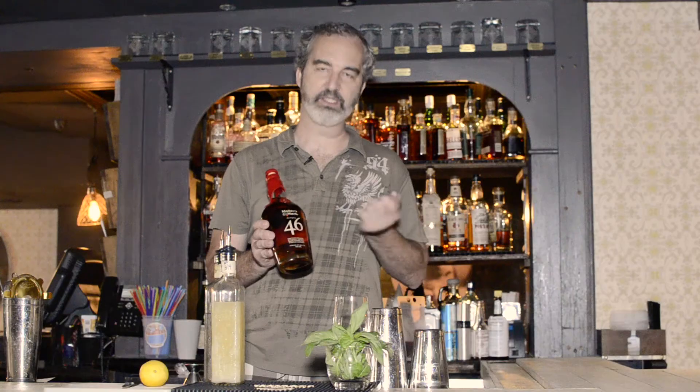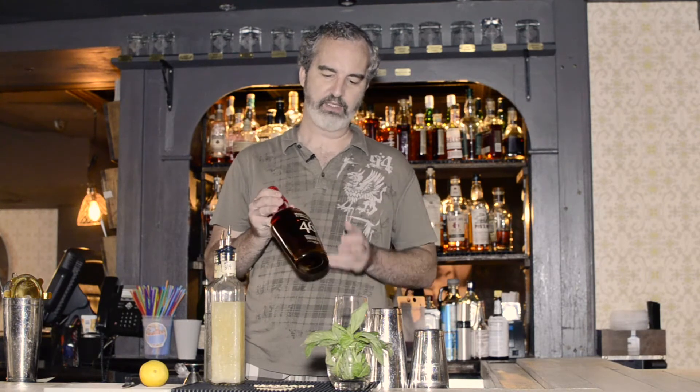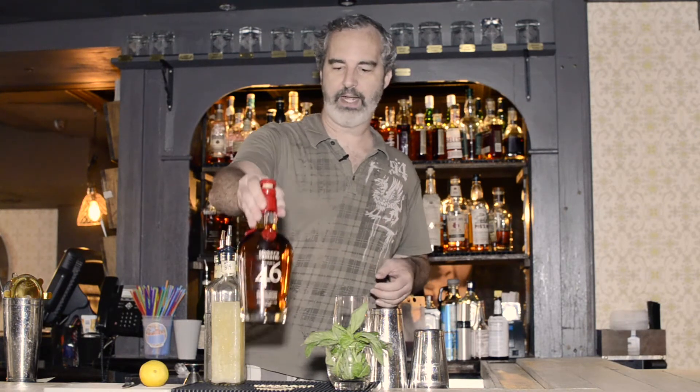The 46 for Maker's Mark — they take their regular Maker's Mark and then age it for an additional couple of months in a barrel filled with wooden staves, which has been stave number 46, hence the name. That introduces new oak, a really up-front body to the whiskey, and different dimensions that make it a very interesting and well-balanced bourbon.